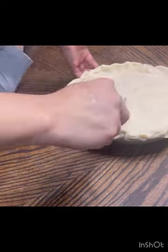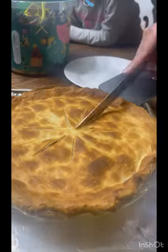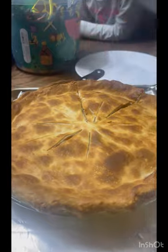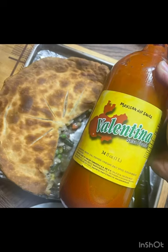I cut some slits so that it would look pretty, and I think it also helps the heat get in. For bake time, you just have to know your oven — I did mine in my regular oven at 350 degrees for a little bit over 35 minutes. Try it with Valentina, it is so delicious.